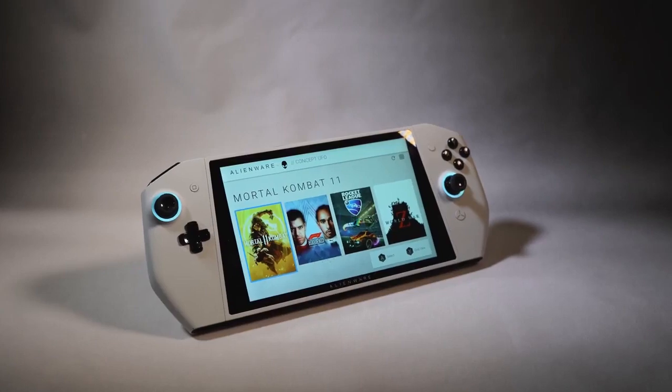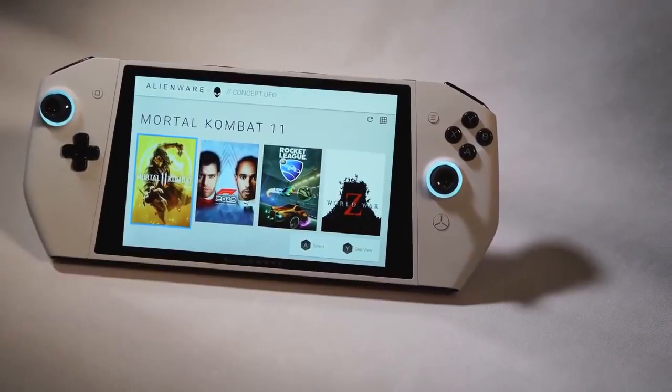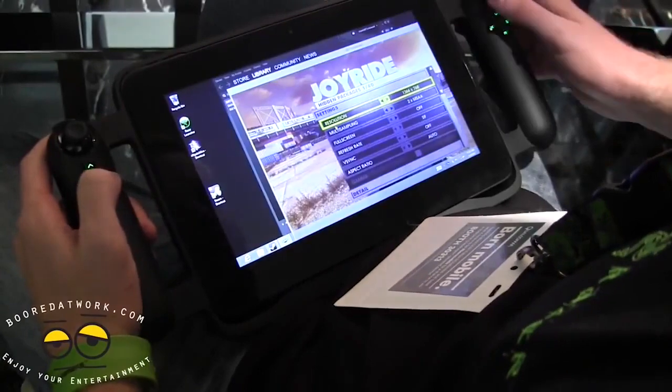It's from Dell, it's part of Alienware, and it's fully a concept. But this thing feels and plays so well. This is a Nintendo Switch version of a PC — that's why I call it a portable gaming PC console. And this is not the first time we've seen something like this.